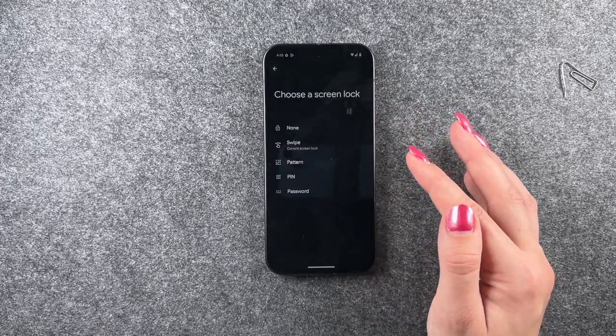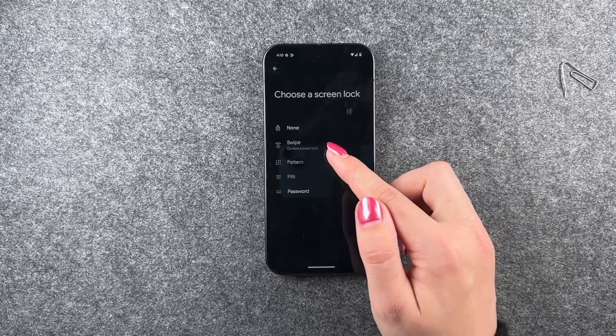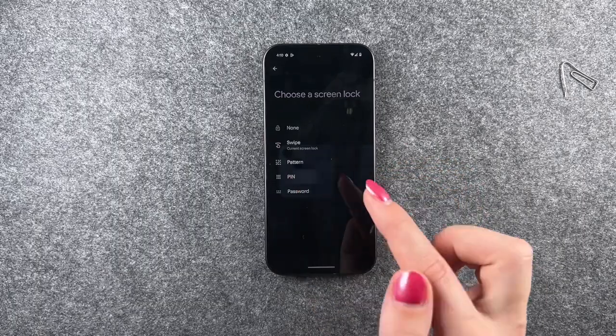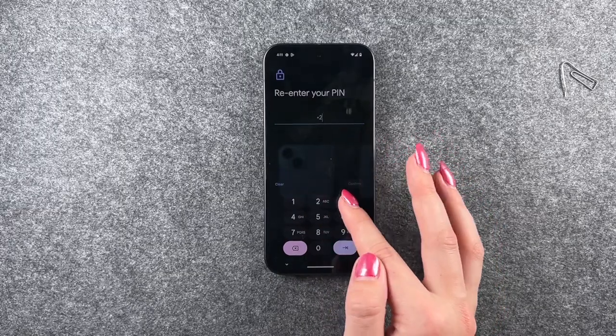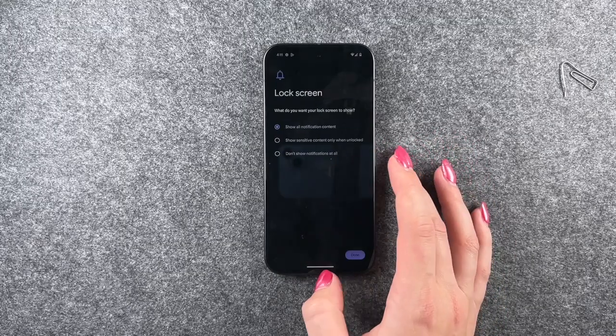Now you want to set a screen lock. Swipe is our current screen lock and we want to change that to a PIN. Here we can enter one two three four as our PIN, retype that, and confirm.